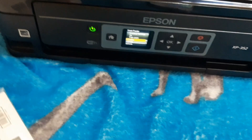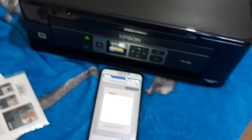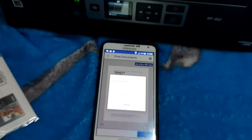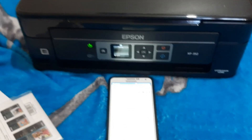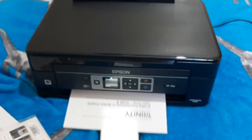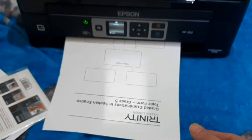It's ready for printing. Now I'm printing from my mobile phone. Wow, look at the print quality — very nicely printed from my mobile phone, and it's really cheap.